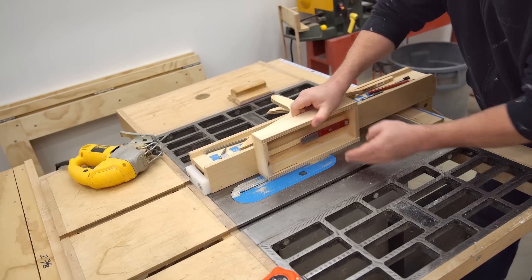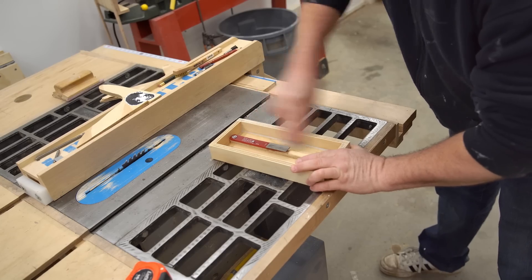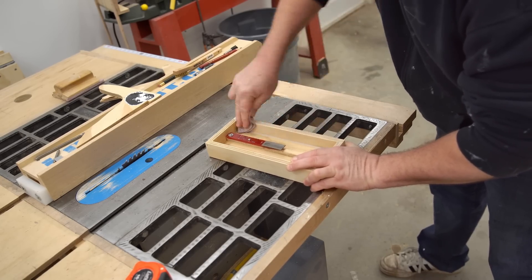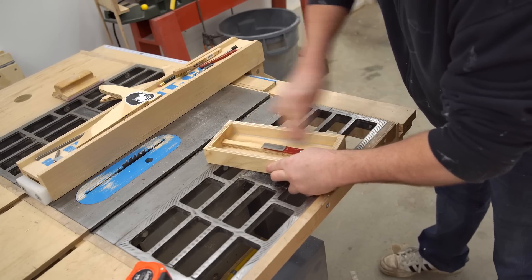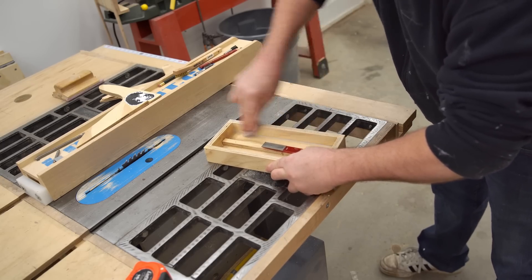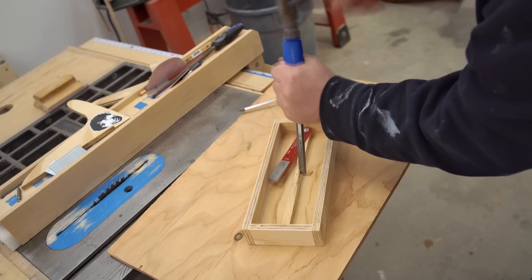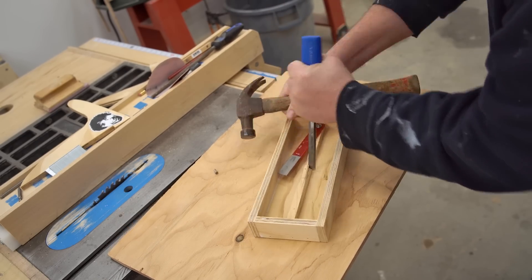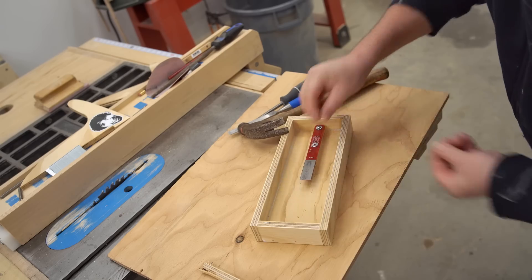Hopefully I don't hit any of the brads that I drove in to hold this together. I also need to slightly round over the edge of the sides so they won't be rubbing uncomfortably against my knuckles while I'm sharpening a bit. One thing I want to change before I use this is to shorten that center rib that supports the sharpening stick, since it really doesn't need to go the full length of the tank — just leaving enough to fully support the stick.